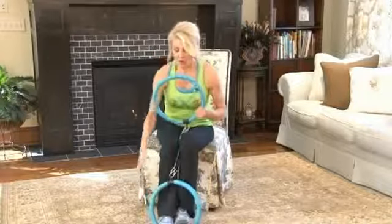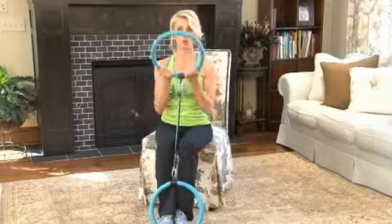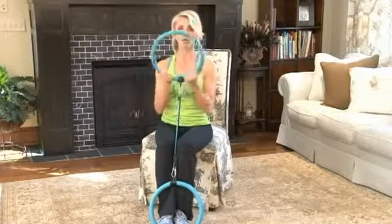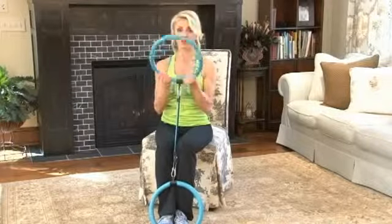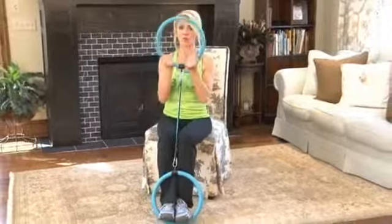Now let's go right into biceps. You've got your feet in the lower rings, underhand grip — easy to do. Bring it up, do it nice and steady and slow, really targeting the biceps. Full range of motion — that's four, give me four more.